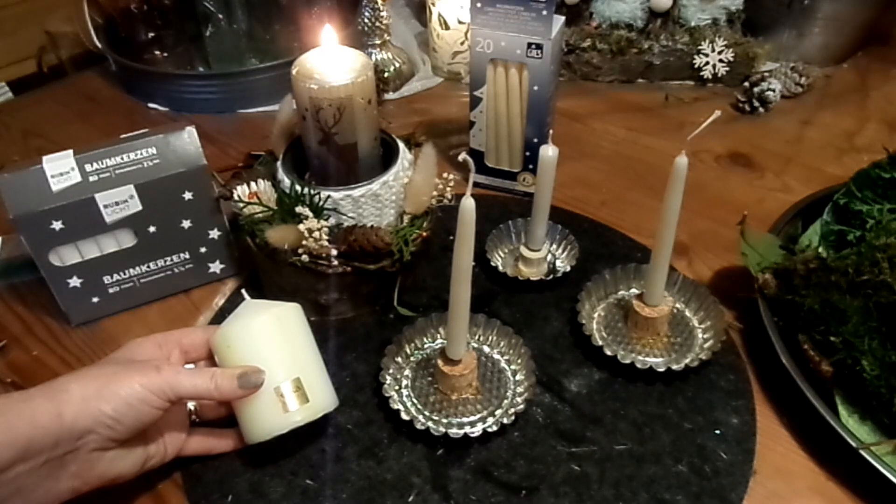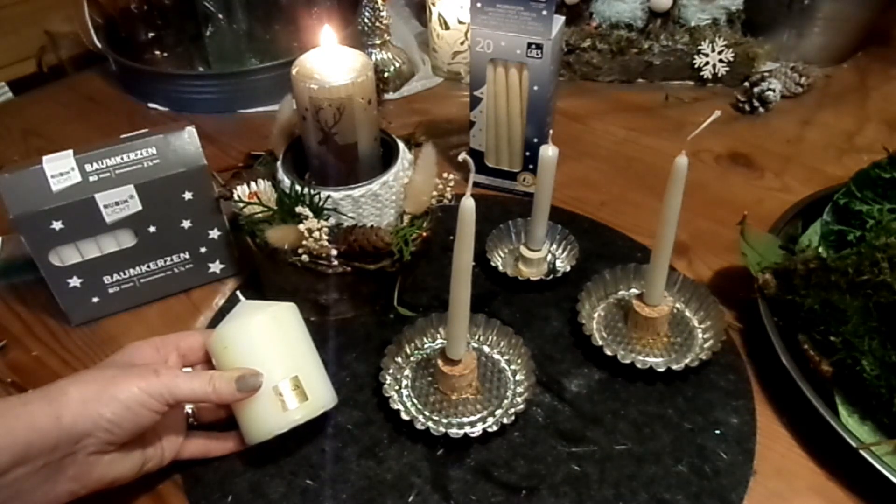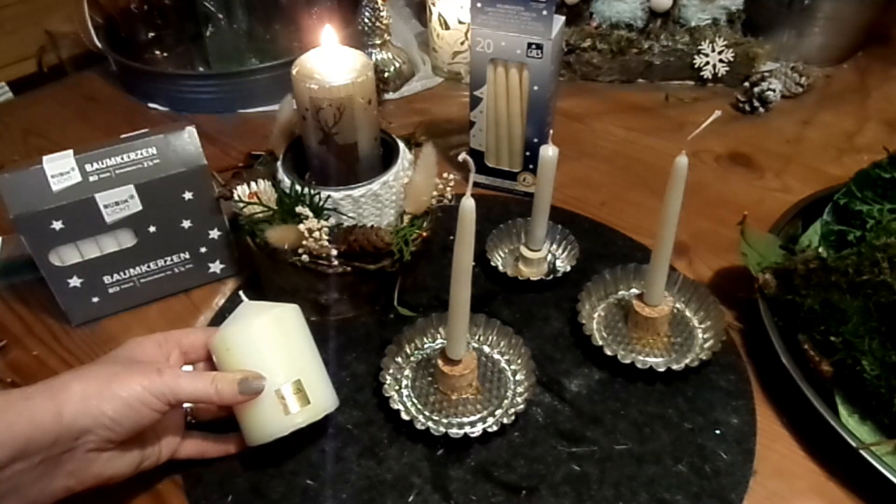Wie befestige ich sicher Kerzen zum Ausdekorieren ohne Kerzenständer? Einfach gemacht, simpel gemacht mit Tipps und Tricks — für Stumpenkerzen, für Stabkerzen, klein und groß. Und so einfach geht's.